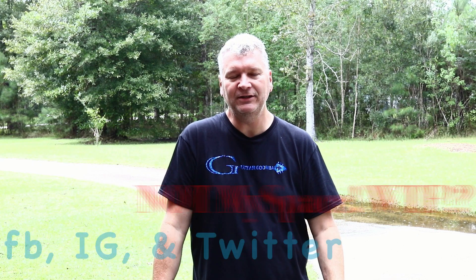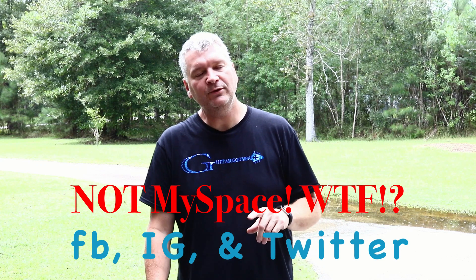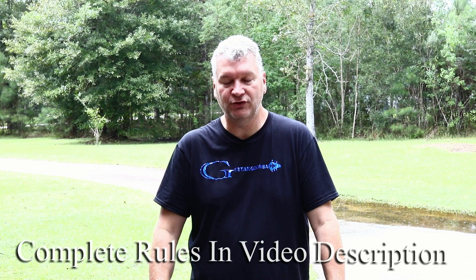Also, if you follow at Guitar Goomba on Facebook, Instagram, and Twitter — actually, stand by. I just realized this is episode 12. So yes, you could have a dozen entries if you've left a comment on every one of these videos — 12 entries to win this guitar, which is coming up soon because it is almost finished.